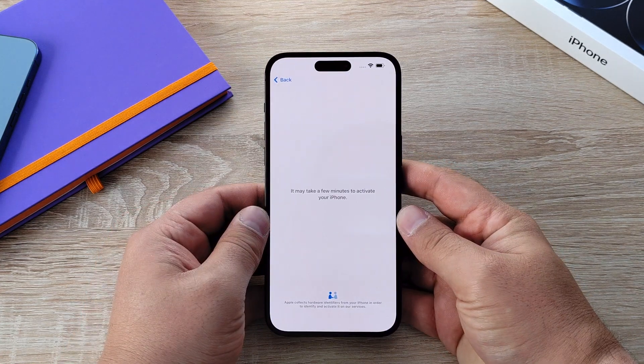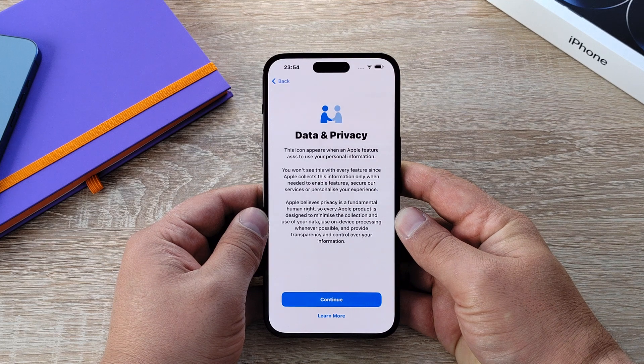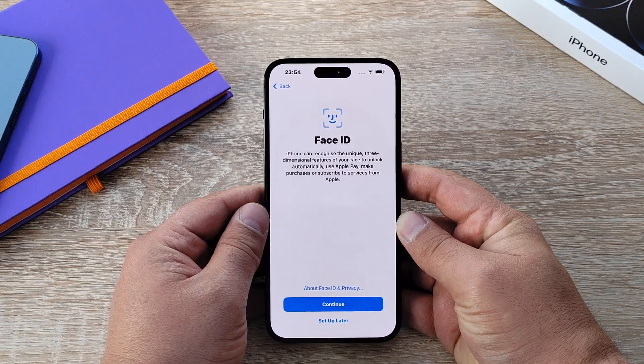Once you've typed your password, it will give a blue tick and then move on to check for any updates and continue the setup process. You are then prompted to agree to data and privacy actions, and you can also see more about this.